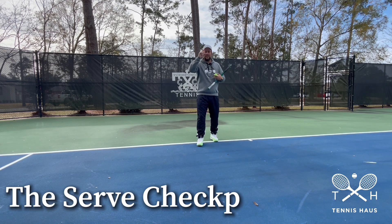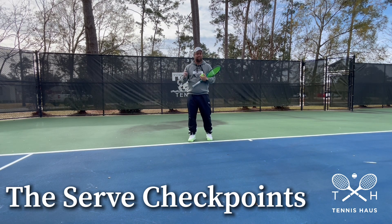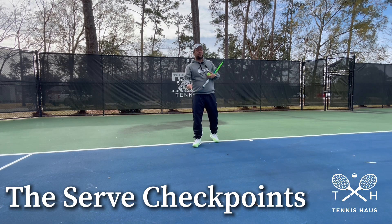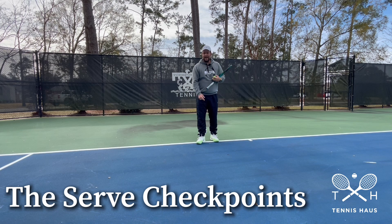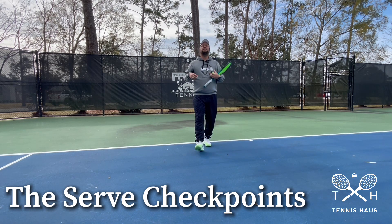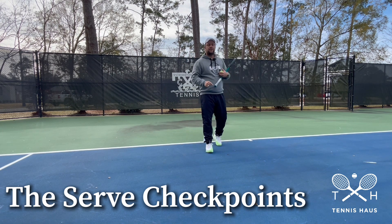Hey guys, this is Davore from Tennis House. If your serve looks like this, you definitely need to watch this video right now and not go away from the screen for the next seven, eight minutes. I'm going to talk about the serve and what's important — how to hold a racket and how to do things correctly on the serve so you do not look like the serve I just showed you.